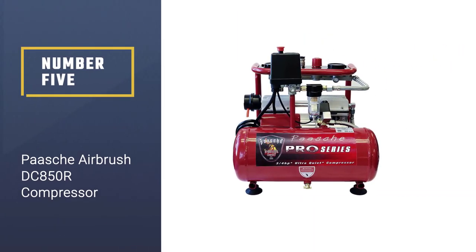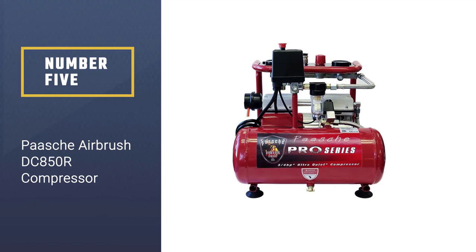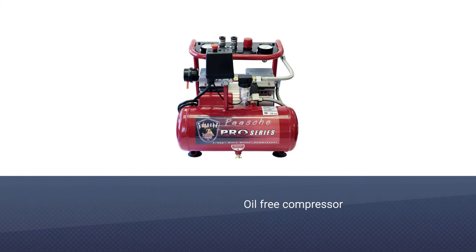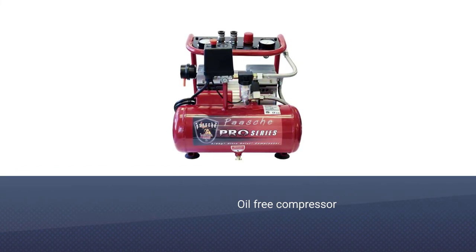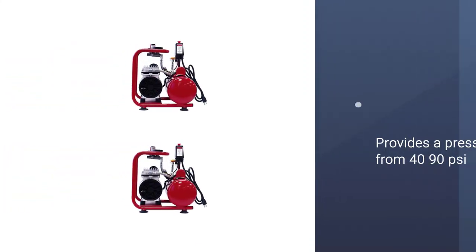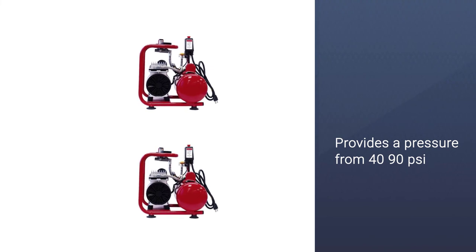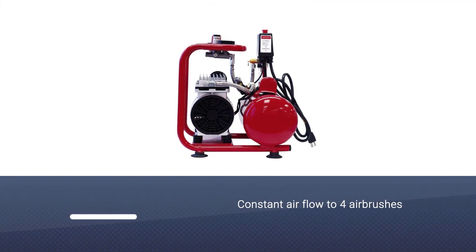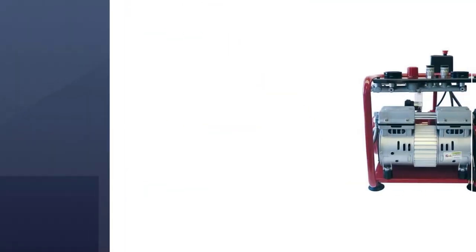Number five: Parche Airbrush DC-850R compressor. This highly functional device allows for multiple airbrushes at once, meaning several colors, several mediums, and different touch-ups for all your art. The three-quarters horsepower dual-piston, oil-free compressor provides pressure from 40–90 PSI and constant airflow to four airbrushes simultaneously. The dual air hose connections feature quick-connect fittings to the rust-free aluminum air tank.